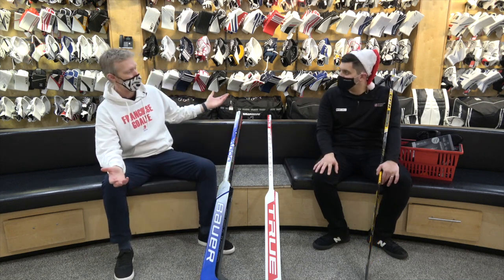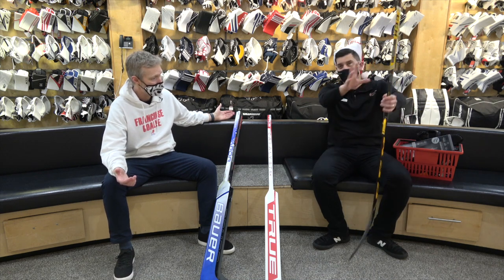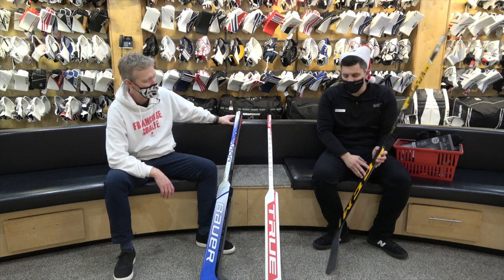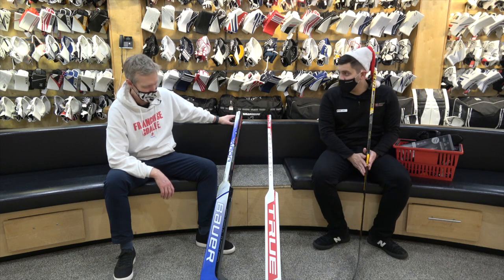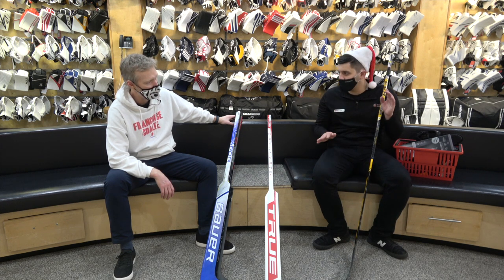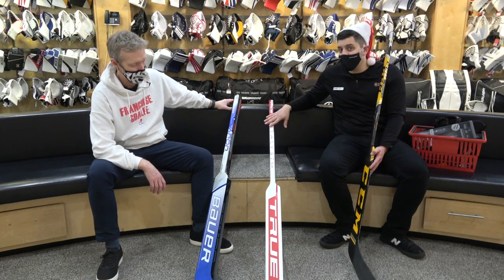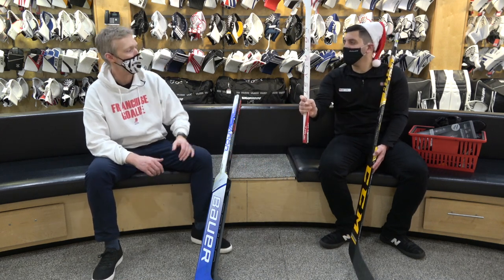We're going to go with the sticks first. Is this a legitimate Christmas item? Imagine the amount of wrapping paper — but I've been there with a giant box underneath the tree, kind of stick shaped, never been more excited in my life. It's one of those fun gifts as long as you know the paddle size and what your goalie is looking for. We've still got a bunch of CCM pro returns, which come in varying paddle sizes and curves — call us to double check. We also have quite a few of the True X5 Catalyst sticks.